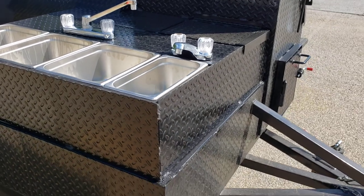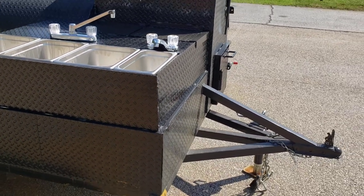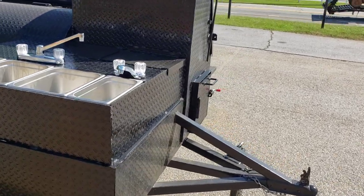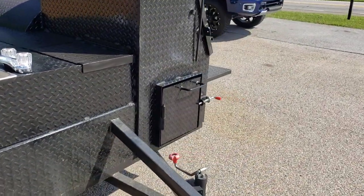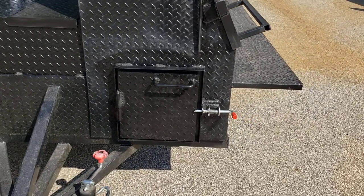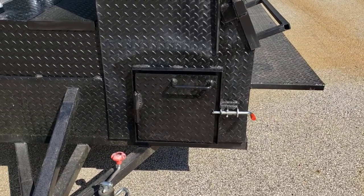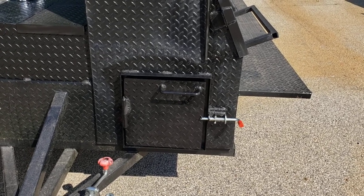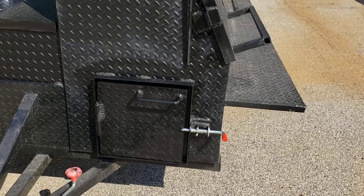It looks really good — I'm very happy with it. A lot of work, and it's hot today, like 95. He also wanted a clean-out load door; everybody wants that. We do keep the doors in stock, so it's about a two-hour job, and we got that done for him too.